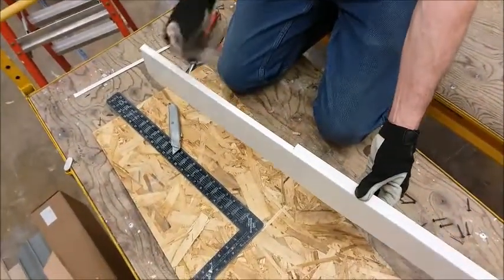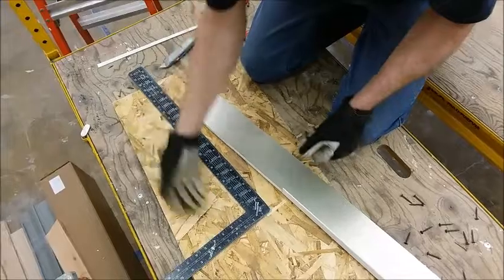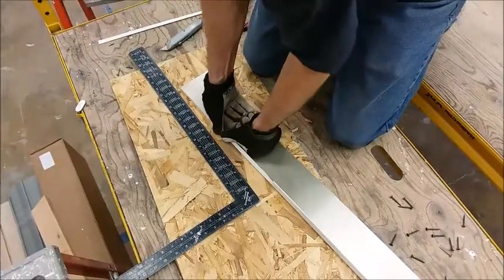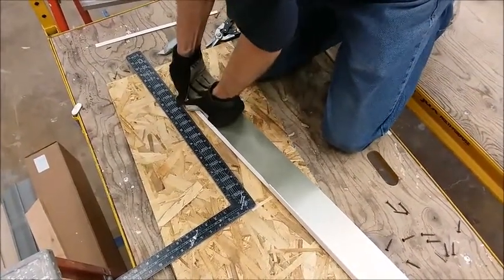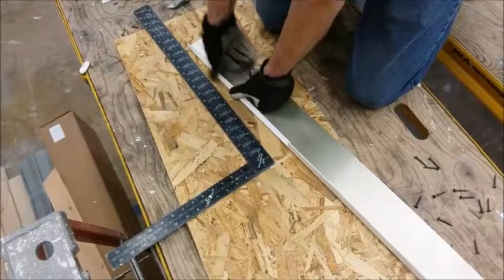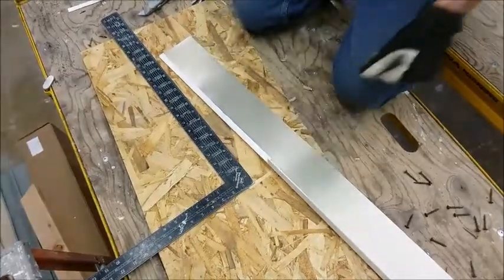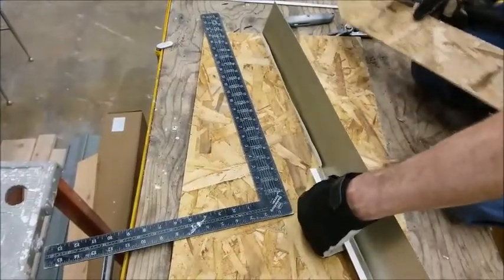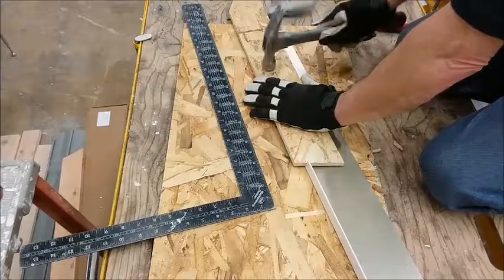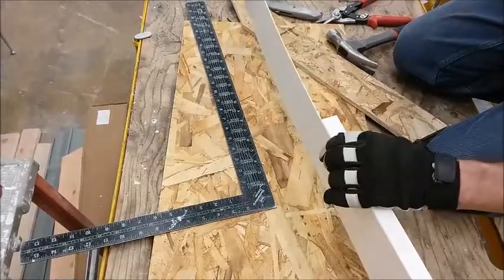We've got a new cut on it and we're going to bend this over to form our new hem. You want to do it gradually — if you try to do it all at once in one spot it will just kink. You can see that hem isn't really tight yet, so I'm going to take a piece of wood and hammer against it to protect the metal. Now I've got a nice tight hem.